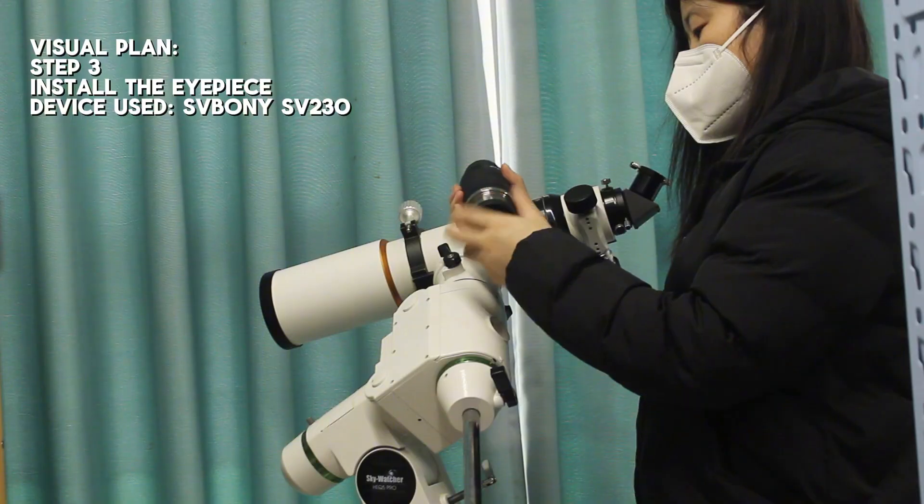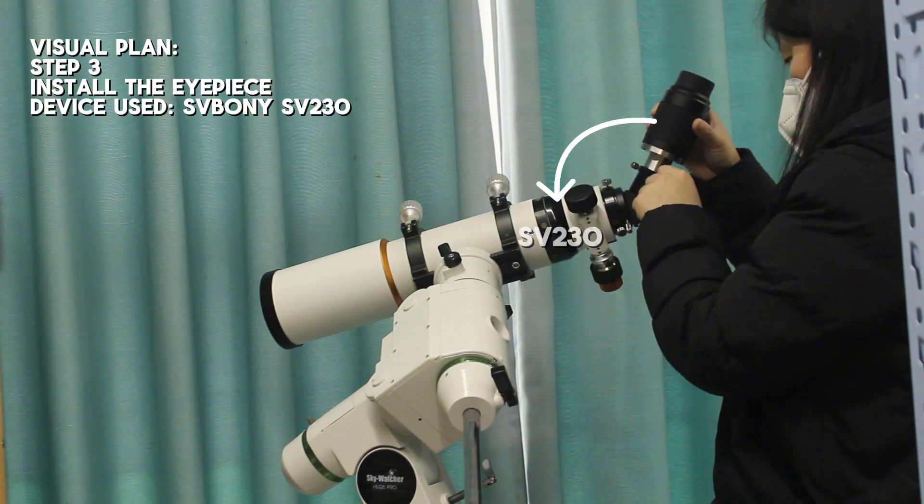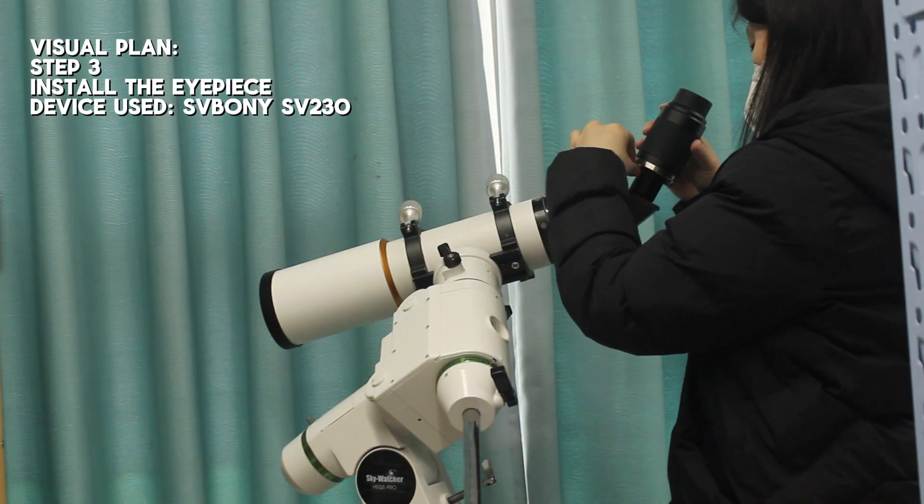Next, we will install the eyepiece. For beginners, it's recommended to start with a low-power eyepiece as it allows for a broader view of the night sky. Today, we will demonstrate the RSV-230 eyepiece.